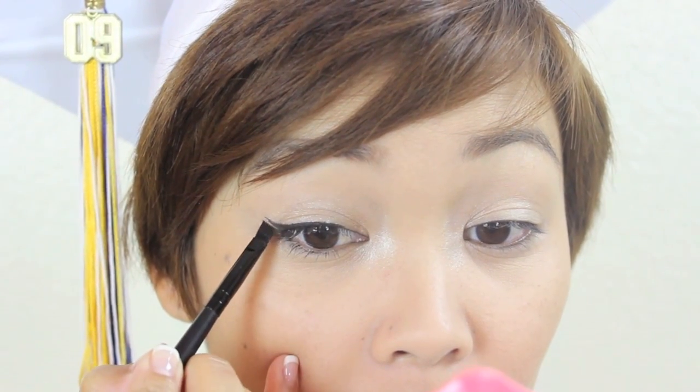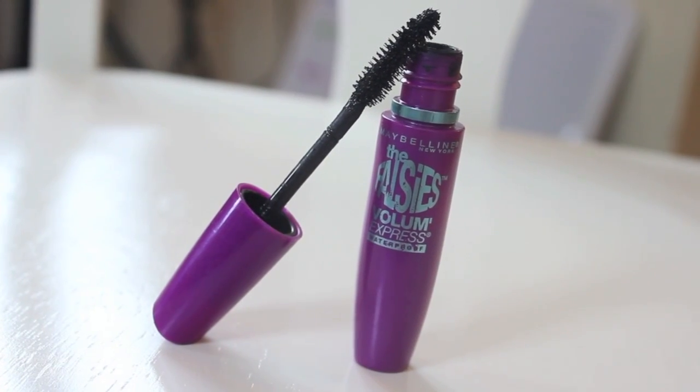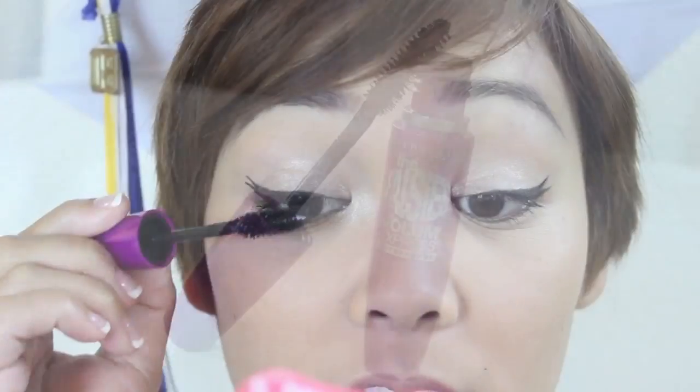Drawing a second line gives a cool double wing effect. Waterproof mascara is a must because, like I said, you might shed a few tears.